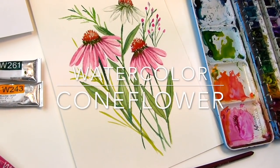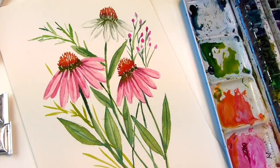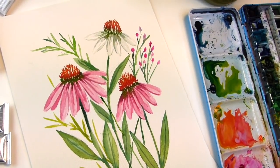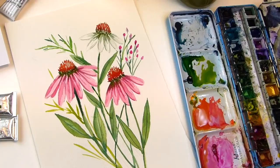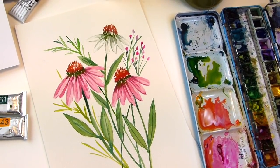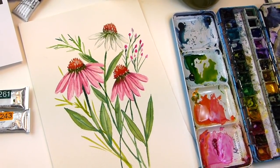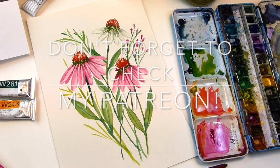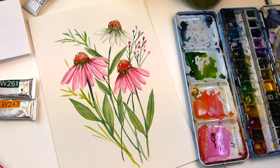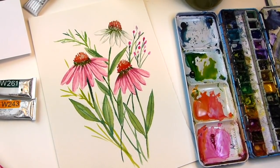Hello everyone, welcome to my channel. My name is Ellen Kimmy Trent. It's Floral Friday and let's paint some coneflowers, also known as echinacea. It's kind of an herb actually. They come in pink and they come in white, and in this tutorial I'll go over how to paint it.